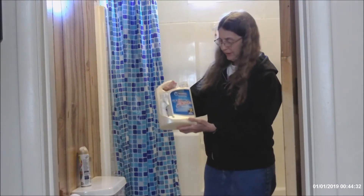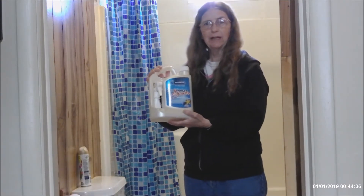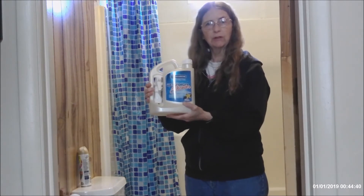Nathan Librarian here. I'm here to tell you about this tub and shower spray. You spray it on once a week. You don't have to do any scrubbing and it really works quite well.